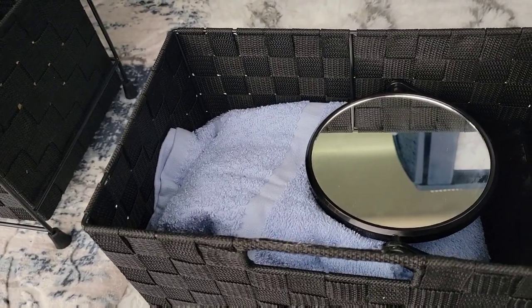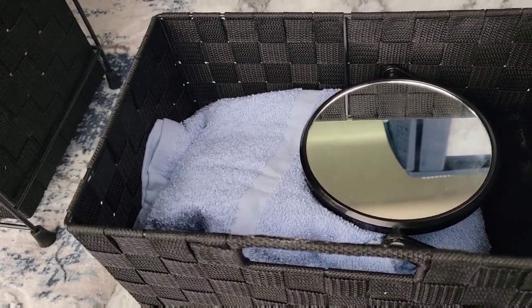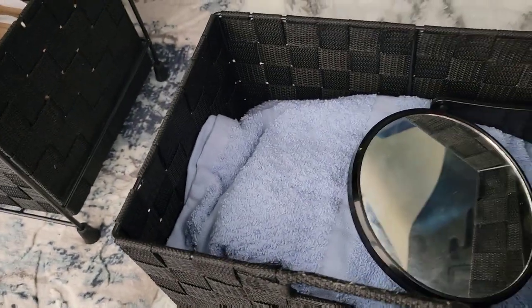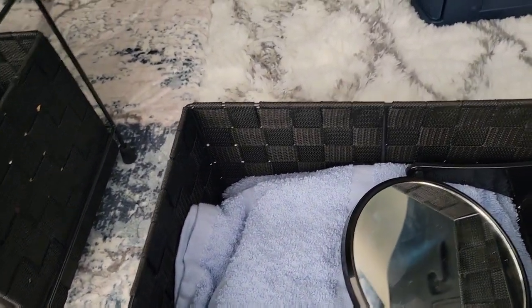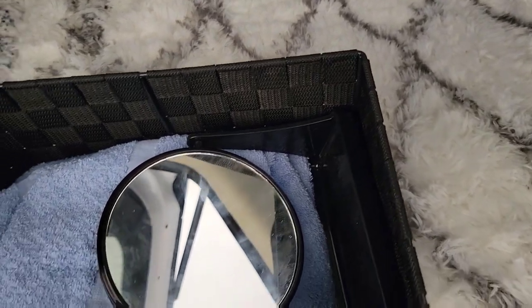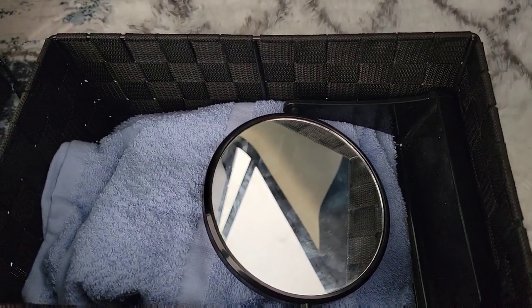My third drawer is for towels. I don't have too many because you don't want too many clothes and items. I do have a big mirror, but a lot of times I use my cell phone camera as my mirror — you can do your makeup, check your face, everything.